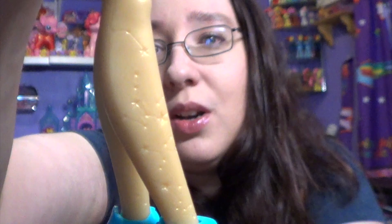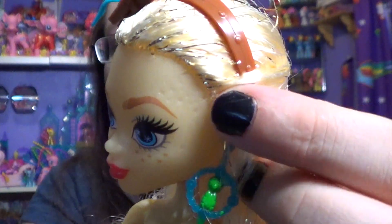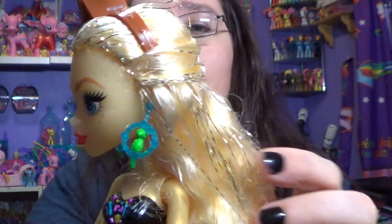On her legs she has some constellation designs, which I think is really unique. You could call it navigation, because when you're a pirate that's what you use to find buried treasure. She has it all along her arm as well, and on this side of her face there are some markings — kind of like an indented constellation going down her face. That's pretty neat.